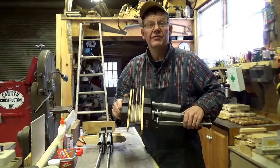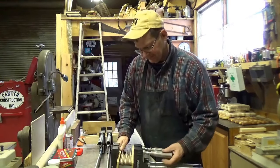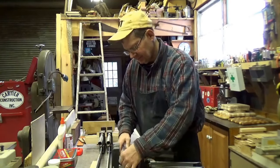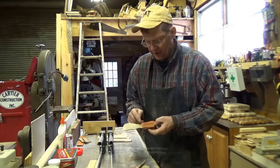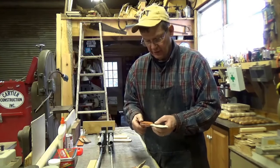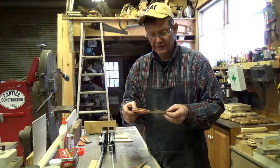The knives have been in the clamps for a couple of hours. Let's take them out and have a look at them. I'm going to take a wood chisel and trim off this squeeze out, then use the bandsaw to clean them up, and take them back to the sander and sand the edges flush.